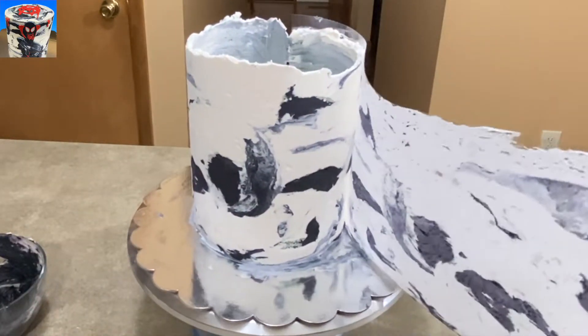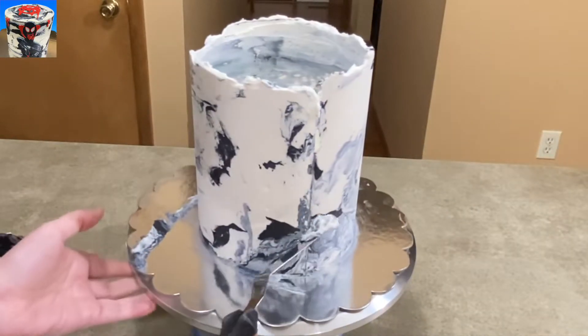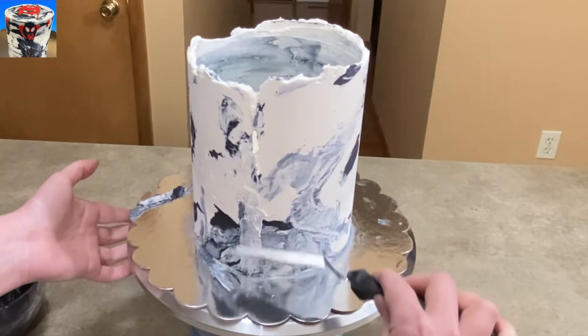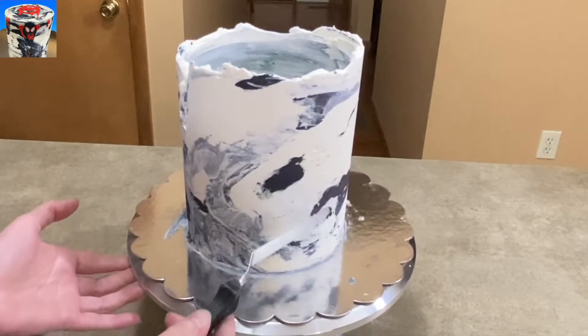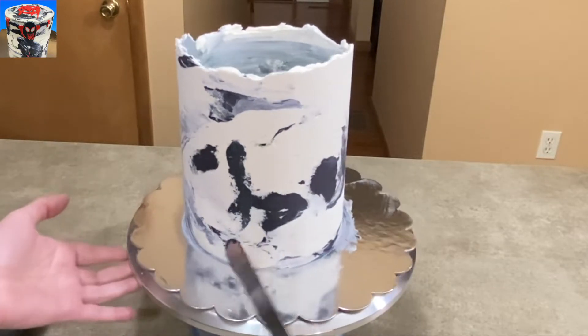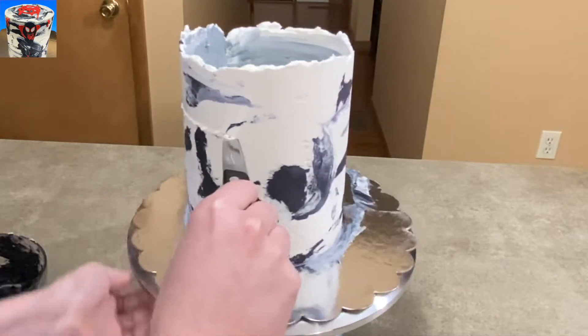Peel it off very carefully, nice and slow — take your time, and there you go. I've got a little bit of a seam in the back. I'm just taking some more dabs of my icing and spackling it, and anywhere in the front where there might have been a little hole, or where I felt there wasn't enough of the black, I just add some more — so it's no big deal.